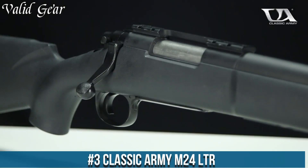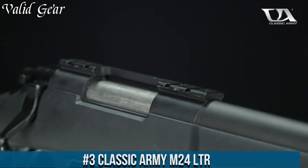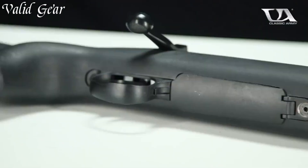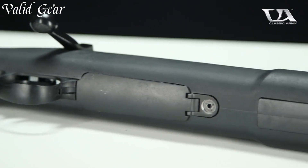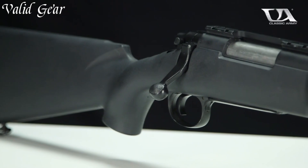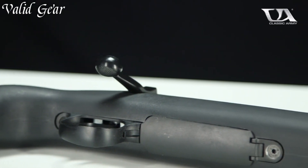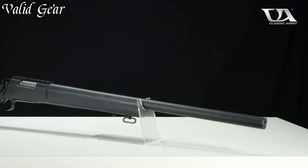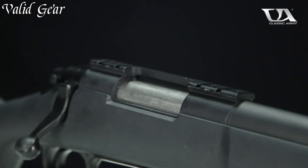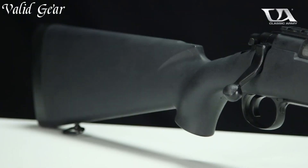Number 3: Classic Army M24 Ultra. A precision Airsoft sniper rifle that redefines accuracy and long-range capabilities on the field, the M24 Ultra stands as a testament to Classic Army's dedication to crafting high-quality Airsoft firearms. This bolt-action sniper rifle boasts a durable metal receiver and a robust polymer stock, combining strength and lightweight design for optimal performance. The integrated Picatinny rail system provides ample space for mounting optics and accessories, enabling customization to suit individual preferences.